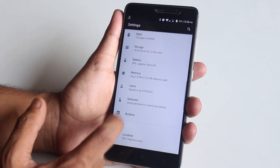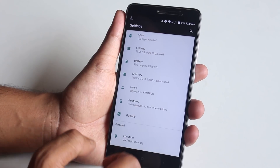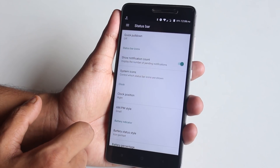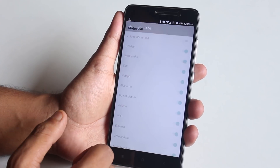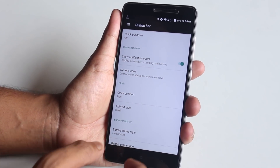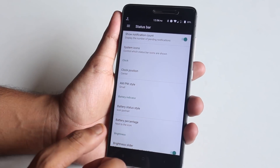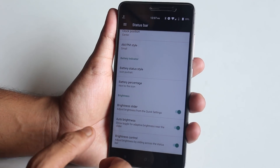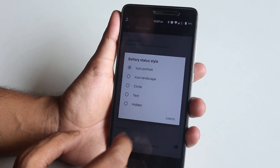In Gestures, there are options to enable double-press power button to launch the camera and double-tap to sleep on the status bar. Note that there is no option to wake the device by double tapping. In status bar settings you'll find minimalistic customizations — system icons like headset, battery, and Bluetooth. The only thing I miss is a VoLTE logo. You can change the clock position to left, right, or center, and adjust AM/PM style. There's also auto-brightness and brightness control by swiping on the status bar.